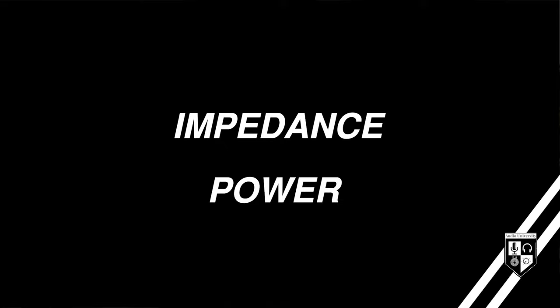There are two factors that you'll want to consider when choosing an amplifier once you've already selected your speakers, and those two factors are impedance and power.